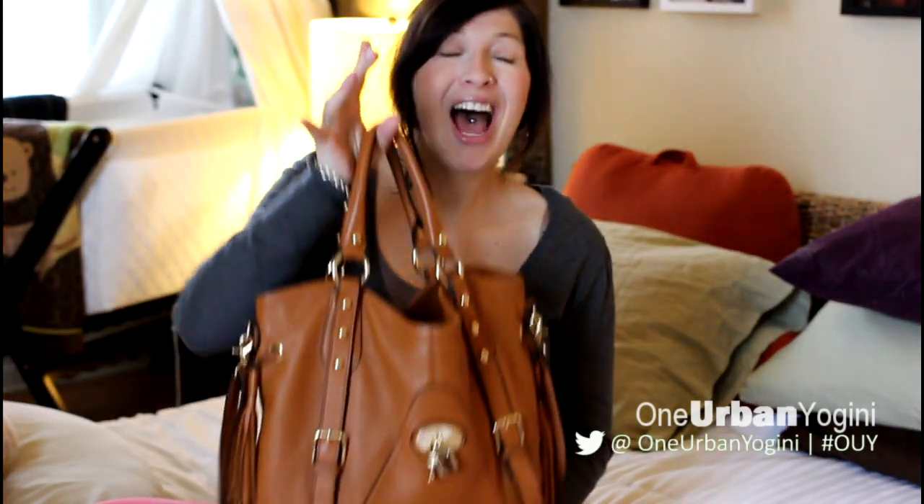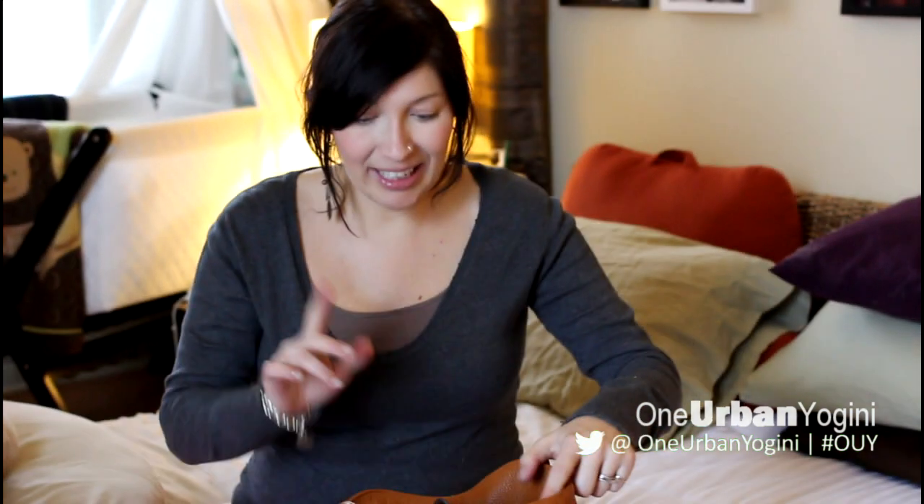Hi YouTube, friends, family, and everybody else watching this video — welcome back! My name is Jamie, and today I'm essentially doing a purse clean-out. It's really heavy, so I thought I'd do a 'what's in my purse' video. I have no idea what's in here, so this could be interesting — I can guarantee there's going to be lots of papers.